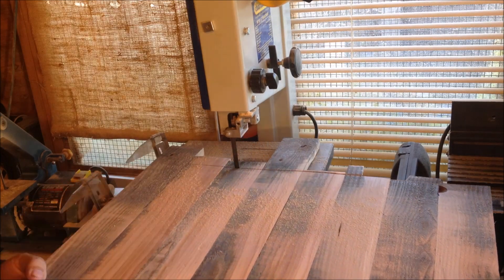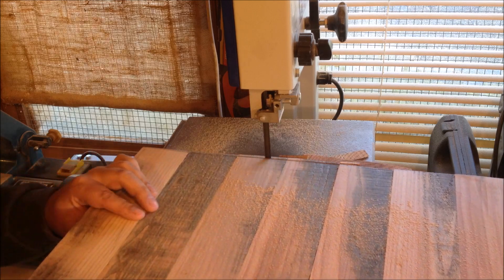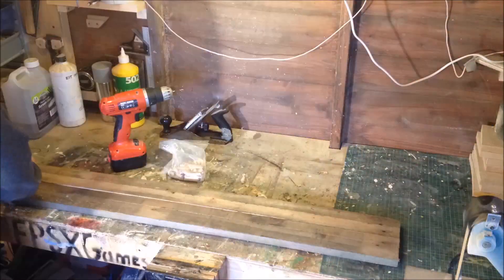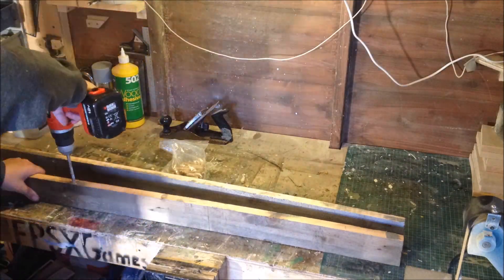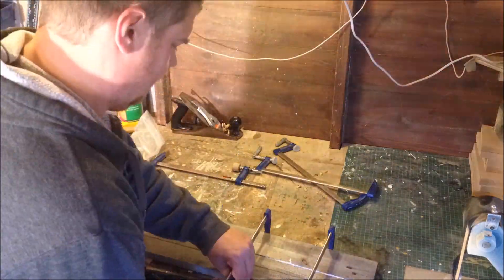Cutting that on my bandsaw. Ideally you should use a table saw for a straighter cut, but I don't own one. Just cleaning that up.